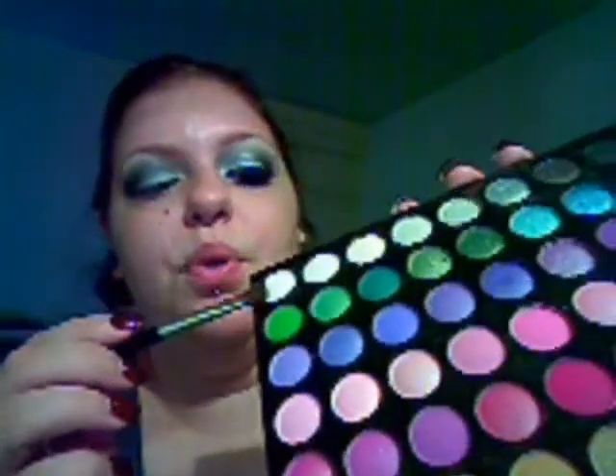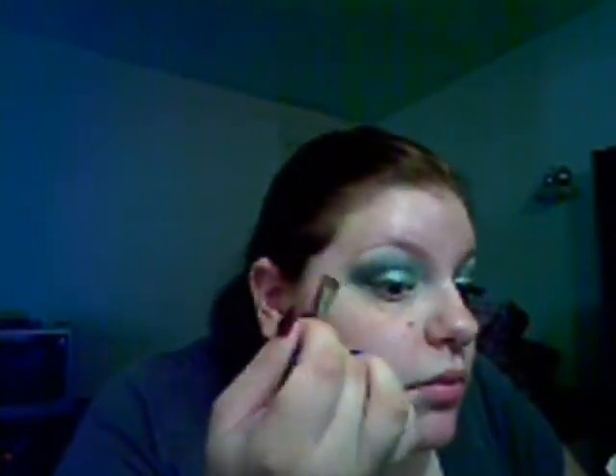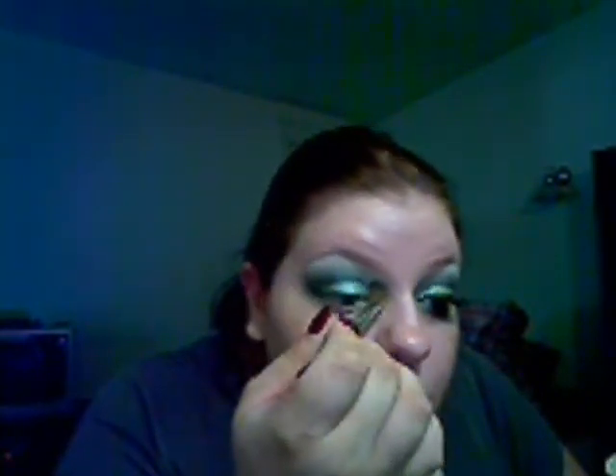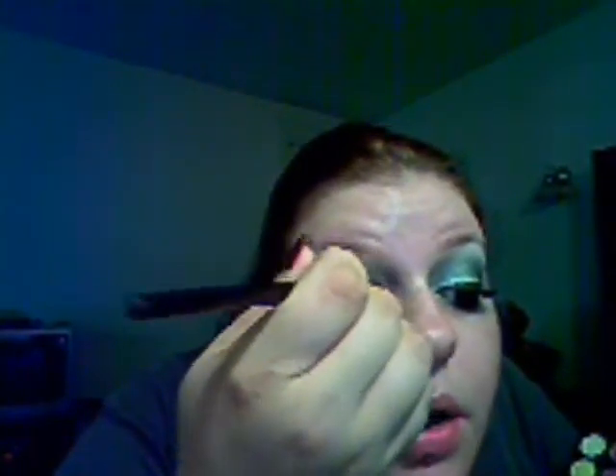With our square brush, I'm going to take this super matte white right here — that's our highlight color. Bring that all the way down in. I'm just going to take a little bit of that silver on the corner and pop it right in the corner there.